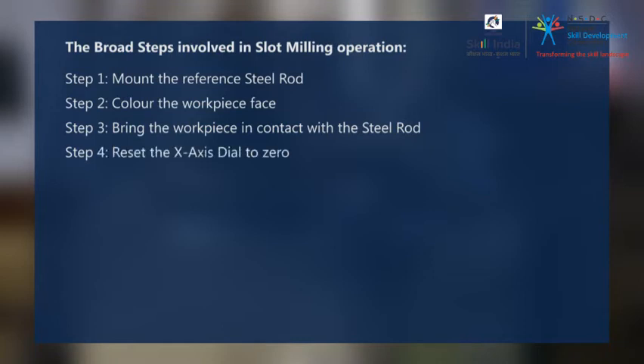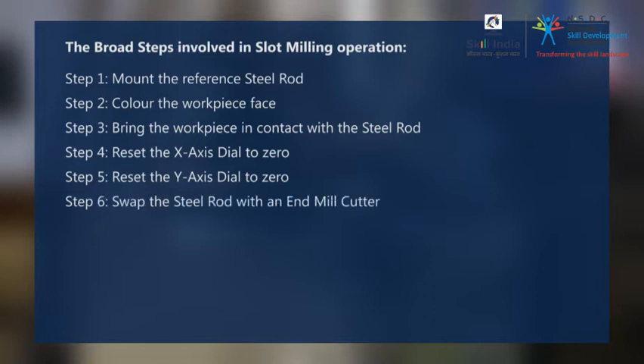Step 4: Reset the X-axis dial to zero. Step 5: Reset the Y-axis dial to zero. Step 6: Swap the steel rod with an end mill cutter. Step 7: Make the required cut.